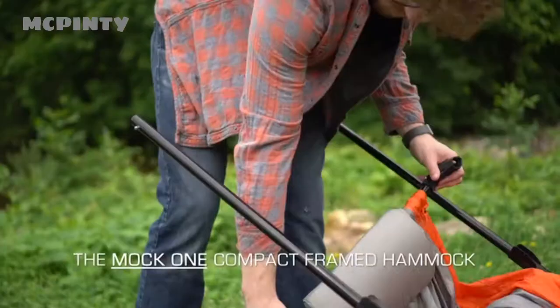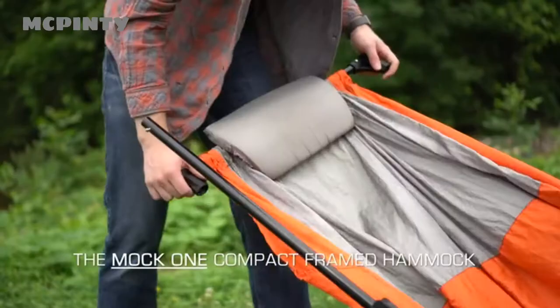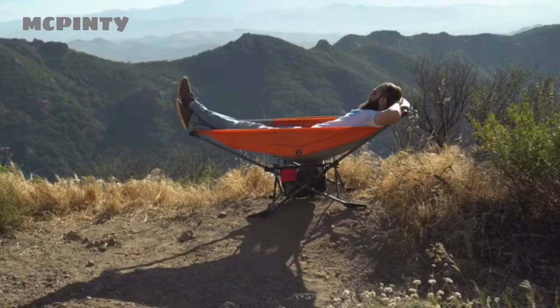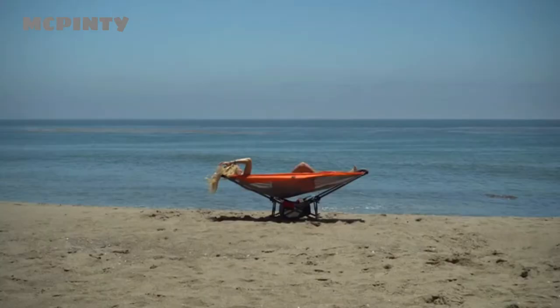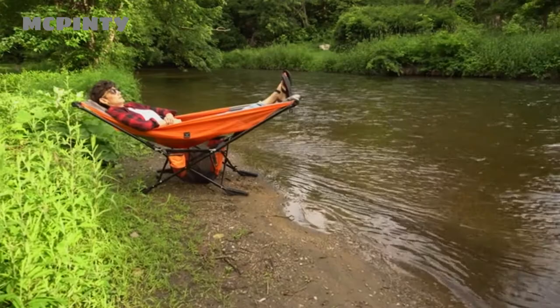Introducing the Mach 1 Compact Framed Hammock. With the benefits of a hammock and the portability of a quad chair, the Mach 1 gives you the comfort and relaxation of hammocking anywhere and anytime. Where will you mock?